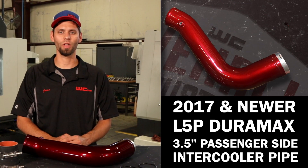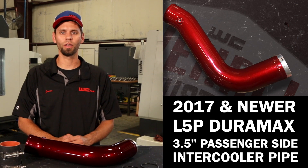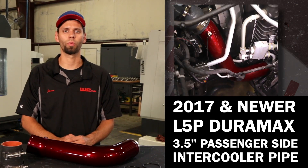Hey everybody, Jason Worley with Worley Custom Fab. Today we're going to talk about our 2017 and newer L5P Duramax 3.5-inch passenger-side intercooler pipe.